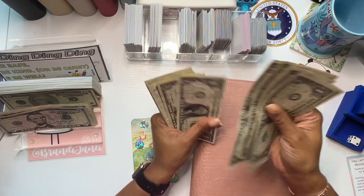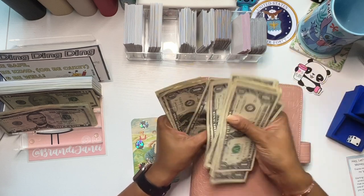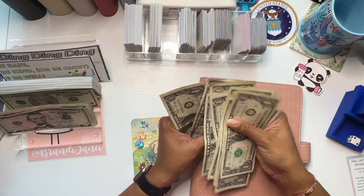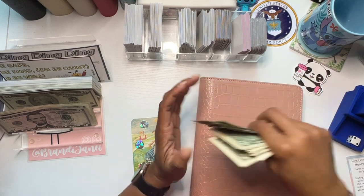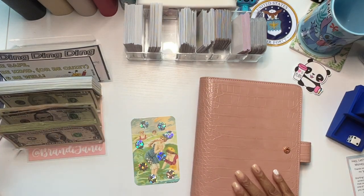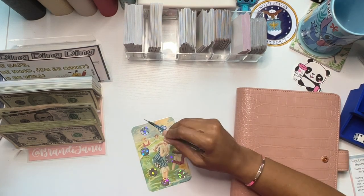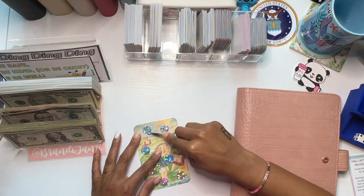Continuing the count: 61, 62, 63, 64, 65, 66, 67, 68, 69, 70, 71, 72, 73, 74, 75, 76, and $80. It's a little bit more to the table because I got some extra money in, which you will find out about later.